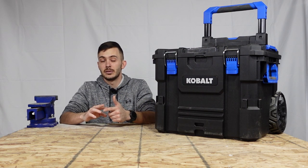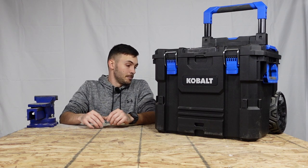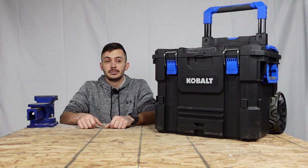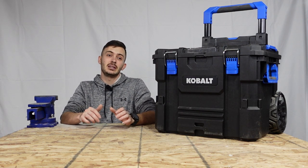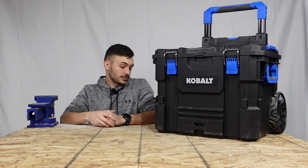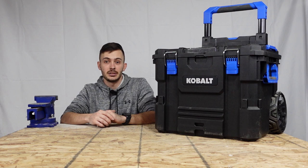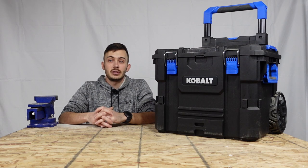Right now it's tied for Milwaukee — I've done a few more tests on that, but right now it looks like this one will win everything. If you guys liked this video, please let me know in the comments. If you guys have any tools you want to see me test, let me know in the comments as well and I'll see if I can make that happen. If there's any tests you'd like to see me do on tools, let me know. I'll get back with you guys and let you know if it's a possibility. Thanks for watching and see you on the next one.